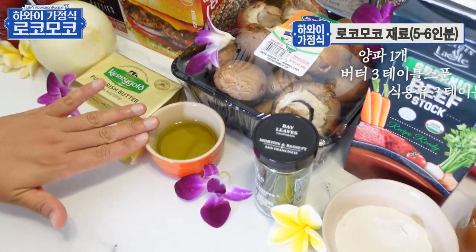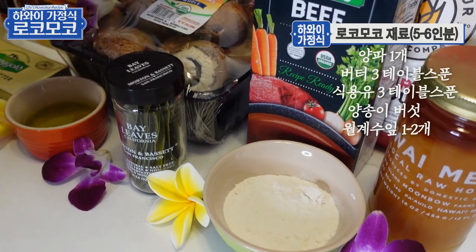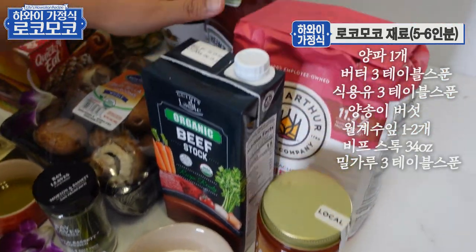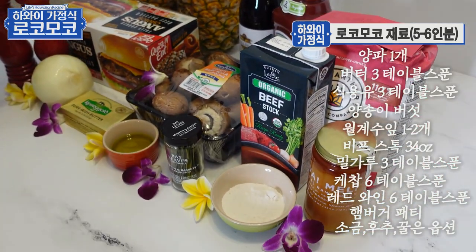버터하고 식용유, 버섯, 베이 립스, 월계수잎 필요해요. 그리고 비프스톡, 밀가루, 케찹, 와인, 햄버거 패티 필요하고 소금, 후추랑 꿀은 간 보고 필요하면 넣어주시면 돼요.